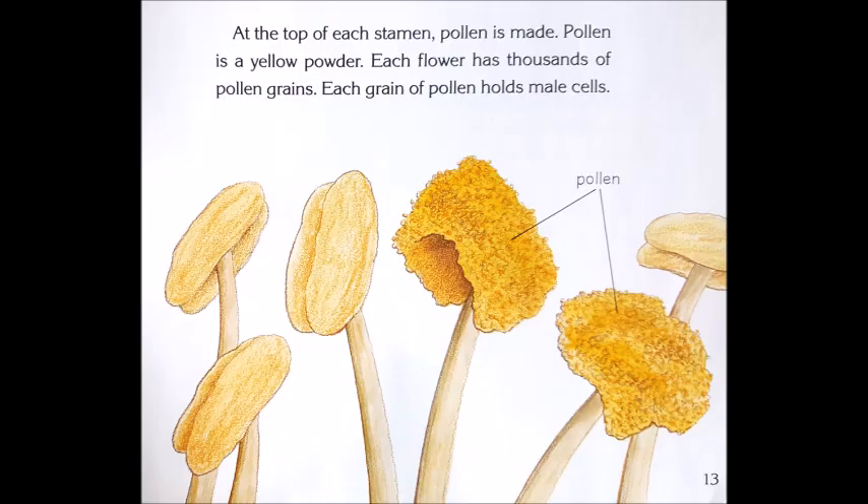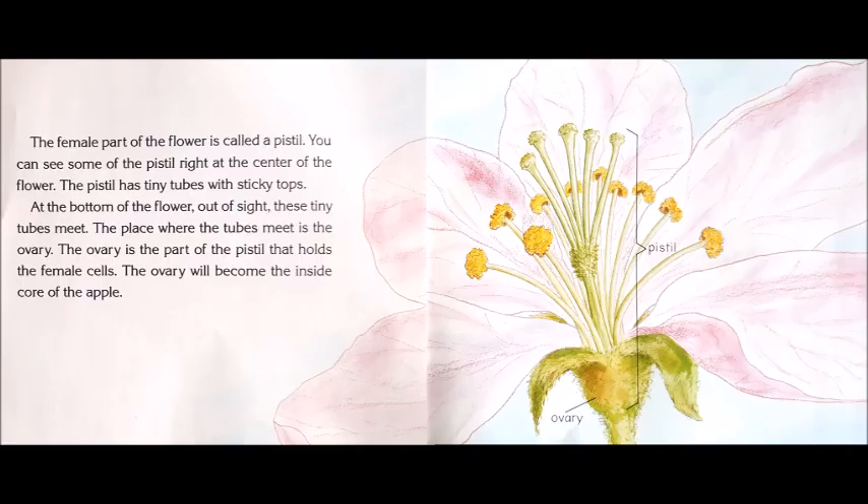Each flower has thousands of pollen grains. Each grain of pollen holds male cells. The female part of the flower is called a pistil. You can see some of the pistil right at the center of the flower. The pistil has tiny tubes with sticky tops. At the bottom of the flower, out of sight, these tiny tubes meet. The place where the tubes meet is the ovary. The ovary is the part of the pistil that holds the female cells. The ovary will become the inside core of the apple.